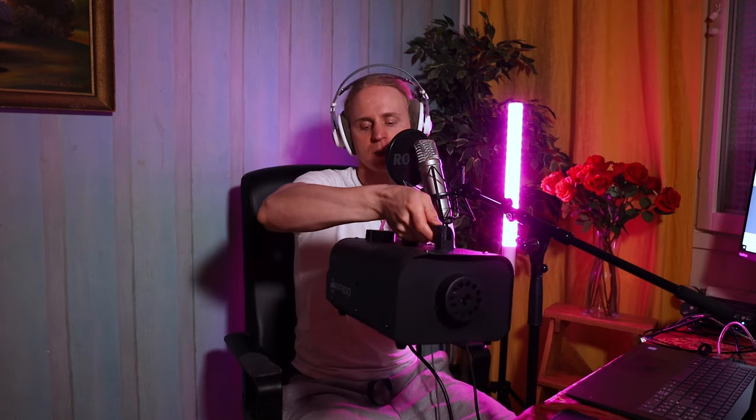Hi YouTube people, it's Thomas again. Today I'm fixing this American DJ VF1100 smoke machine. Now it works like a dream, but it was clogged up and the smoke didn't come out, so you will see what happened. Enjoy watching.